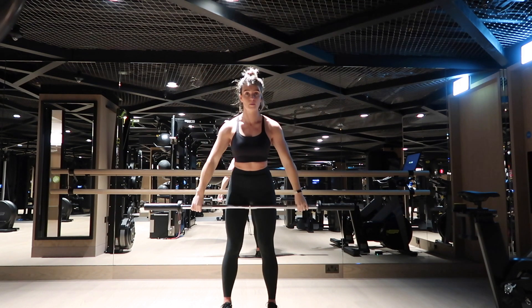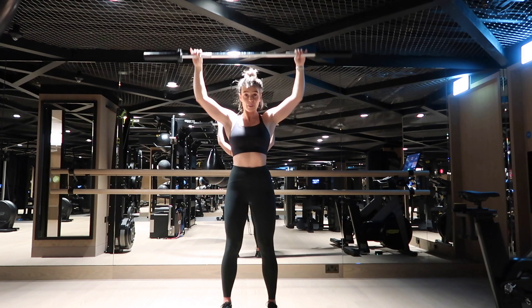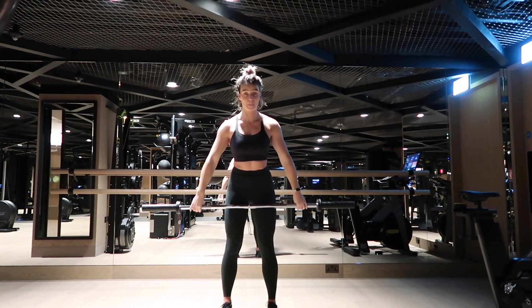On the way down, keep the elbows up high and then do the rotation. Brace your core, move from the shoulder, and don't drop those elbows too quickly.